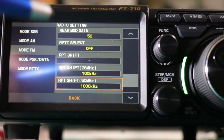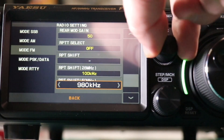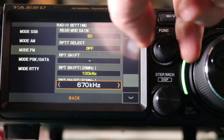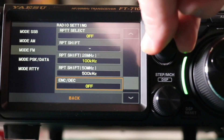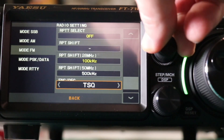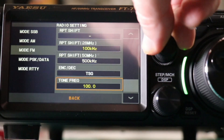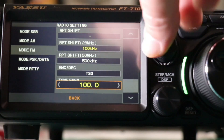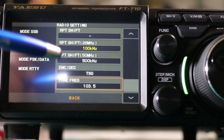10 meters is the top one. We want to go down to 500. Choose your encode — I'm using tone squelch so I don't have to listen to the static. And then choose the PL tone you want. Once you're all set, back out.